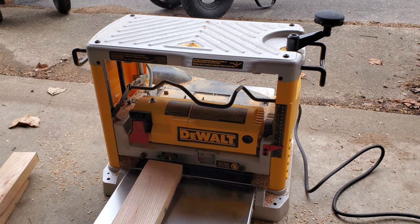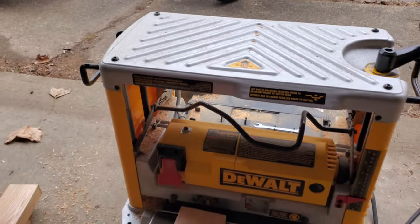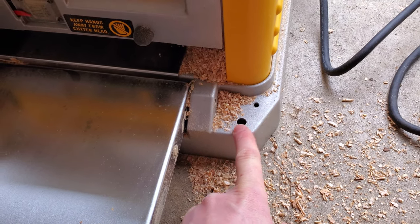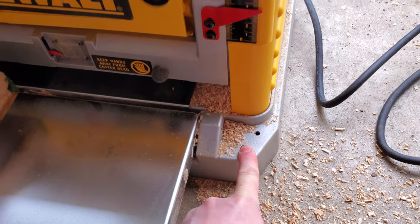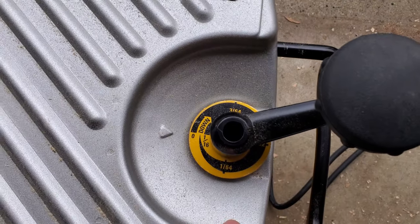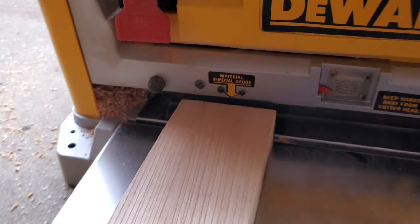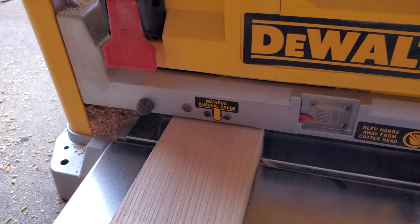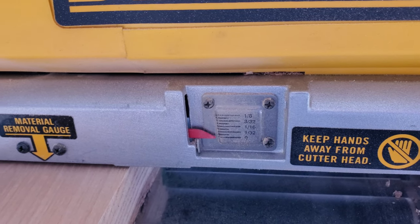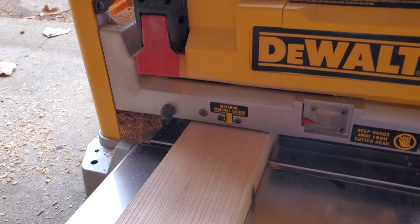I want to give you guys a quick overview of this planer and some of the features. Starting up at the top, we've got these handles that move in and out on the side, which allows you to move it around if you're using it loosely like I am. It also has the option to be mounted to a workbench or shop table. The only thing I had to assemble out of the box was this knob — one single turn moves the head by a sixteenth of an inch. You can check that with the material removal gauge: slide your board in and you can see how moving it up and down changes how much it's going to take off. There are guidelines in the instruction manual as to how much you should take off based on how wide your board is.